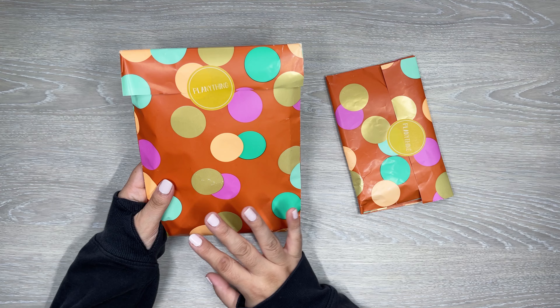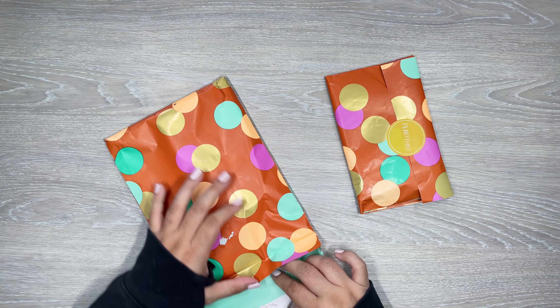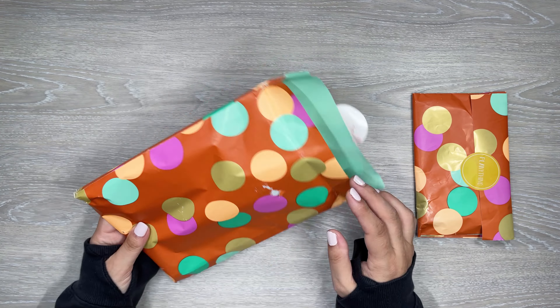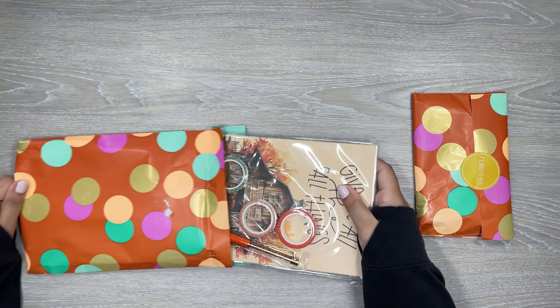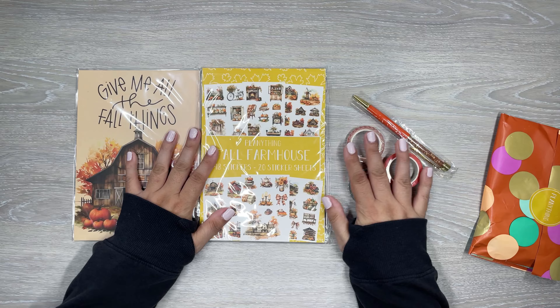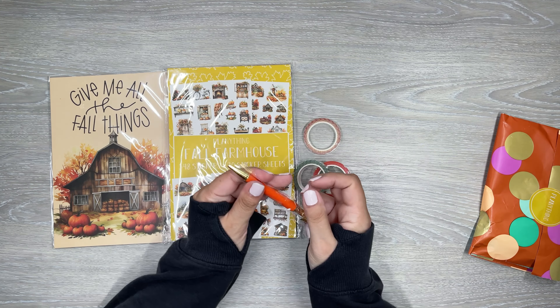I'm going to unbox these, show you all the items, and then do a quick little plan with me. So here's the first one — I think this is the planner subscription. You get a few different things in this one. And then this one's a washi one. So if you like just getting different kinds of washi, this would be a good one to grab. But this one comes with some paper, sticker books, washi, and a nice little pen.